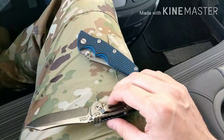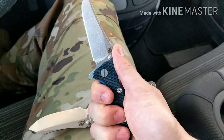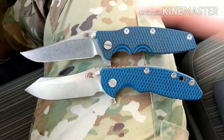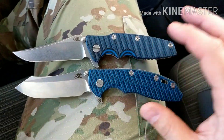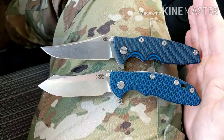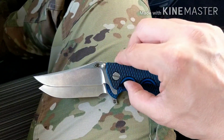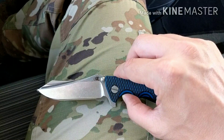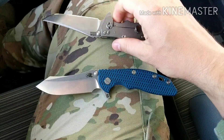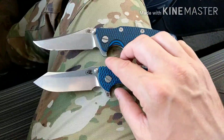This is the Gen 2 Eclipse and you can see how thick it is — that's the normal thickness of an XM-18. And this is the thickness of a 3-inch XM-18, so you can see they're both pretty comparable in size. The Eclipse has about a half inch more of cutting edge because it doesn't have the forward choil, so that could be important to you if you want more blade edge.